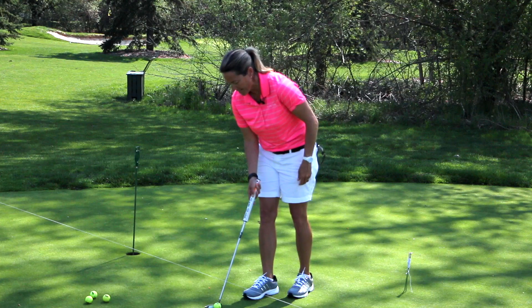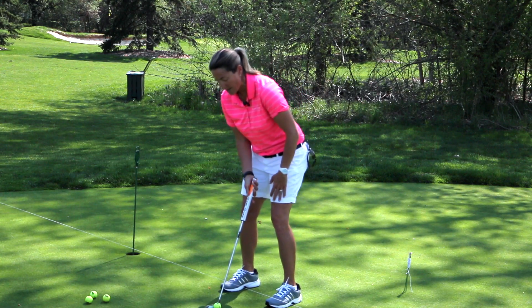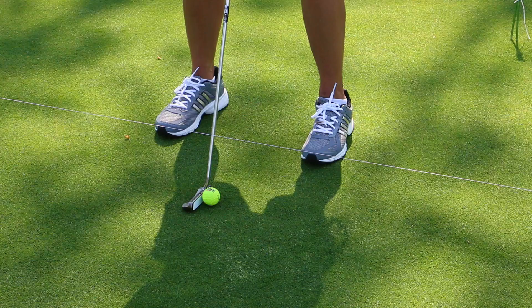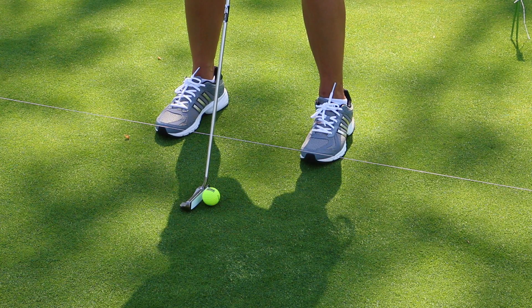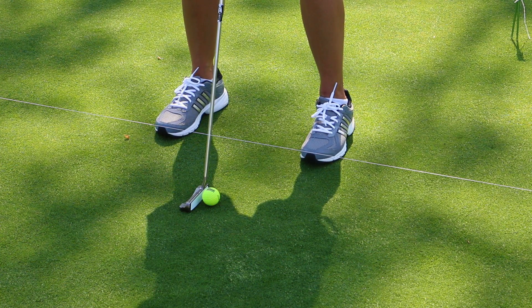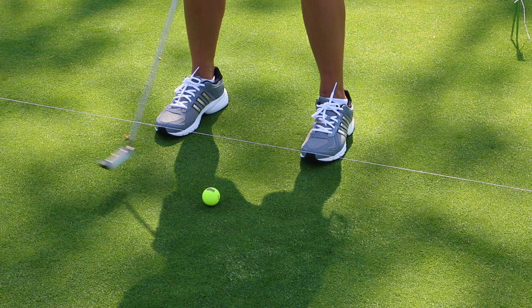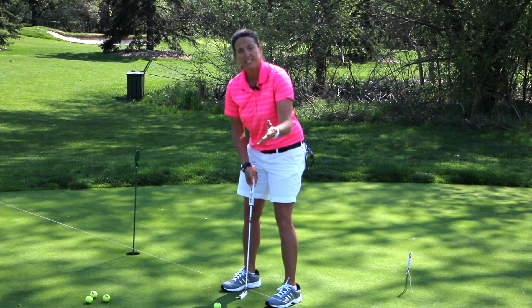I'm going to set the putter face down so that the ball is directly underneath the line. From here I can see that my eyes are over the ball and that my putter face is square to the string above the ball. Because I prefer a straight back, straight through putting stroke, I can also see when I make my stroke back and through that my putter is staying square to the line of the putt.